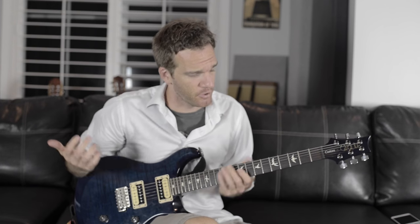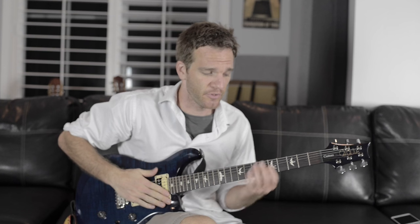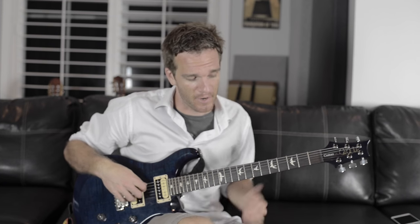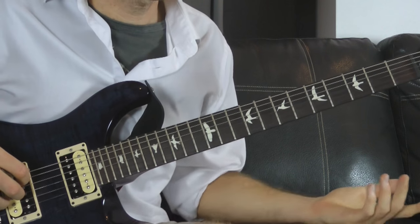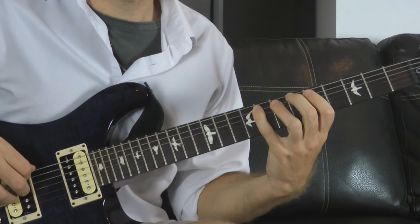If that seemed difficult, it's really not, and we're going to go over some of the shapes that make that possible. The first one is a very simple D minor arpeggio — you can think of it as a piece of a scale or an arpeggio, it doesn't really matter. We're starting on a D, which is the fifth fret of the A string, and we're taking the first three notes of the D minor scale.